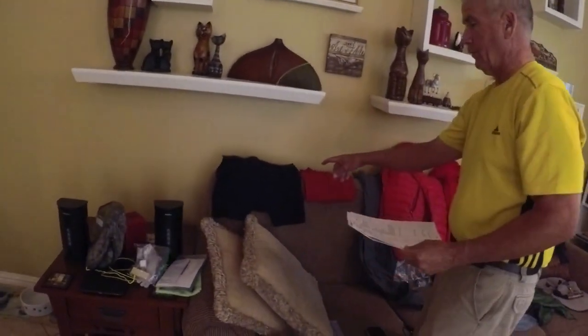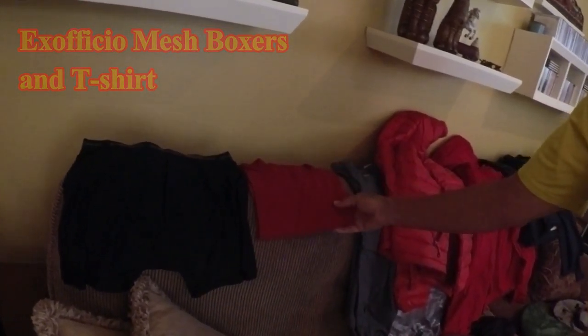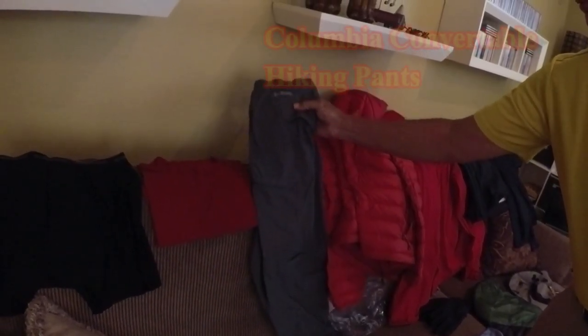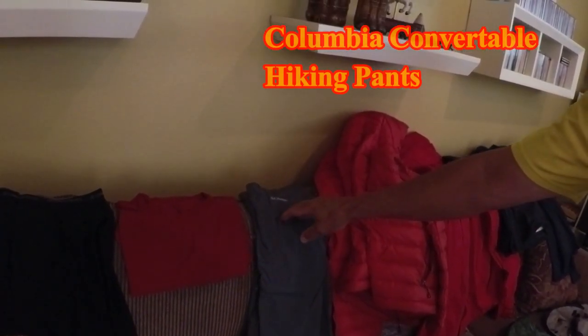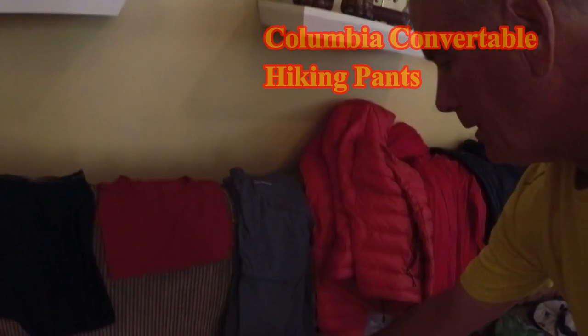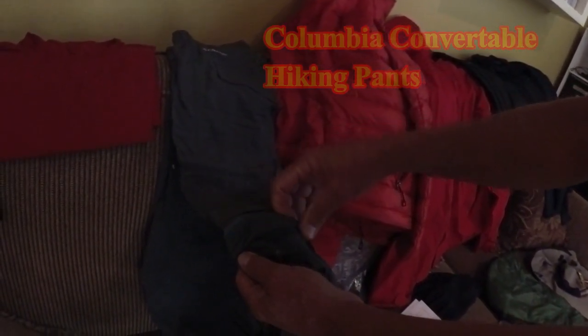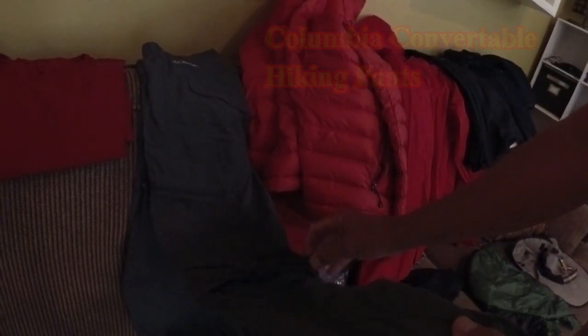Now over to my clothing system. I'm taking one pair of ExOfficio boxer shorts and one ExOfficio t-shirt. I've got Columbia pants — I'll be taking one extra pair. What I like about these pants is that at the thigh you can unzip them all the way around and convert them into shorts if you want. Most of the time last year I wore them at full length.